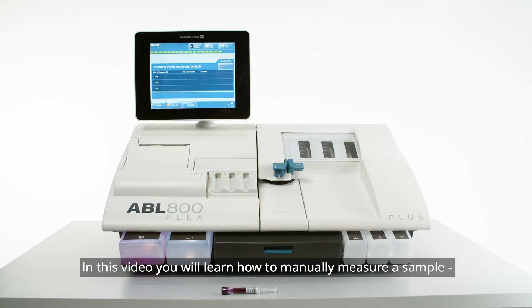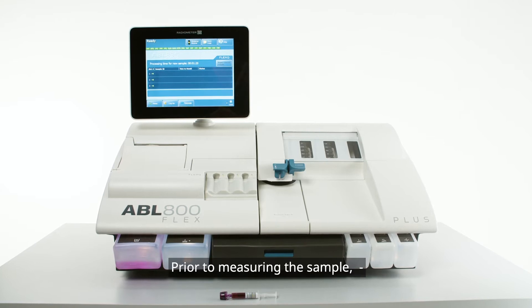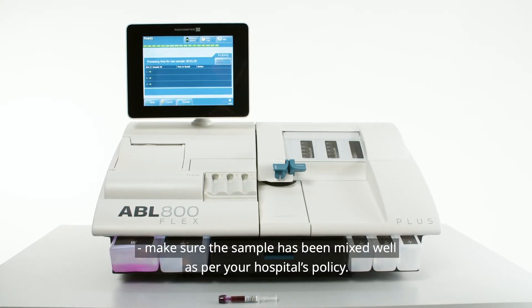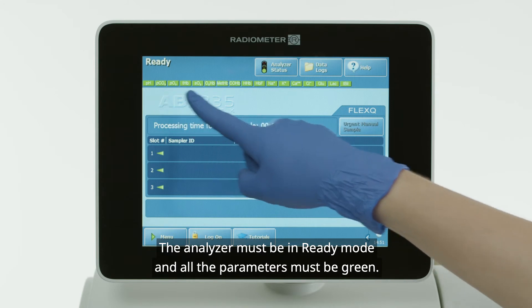In this video, you will learn how to manually measure a sample on the ABL 800 Flex Analyzer. Prior to measuring the sample, make sure the sample has been mixed well, as per your hospital's policy. The analyzer must be in ready mode and all the parameters must be green.